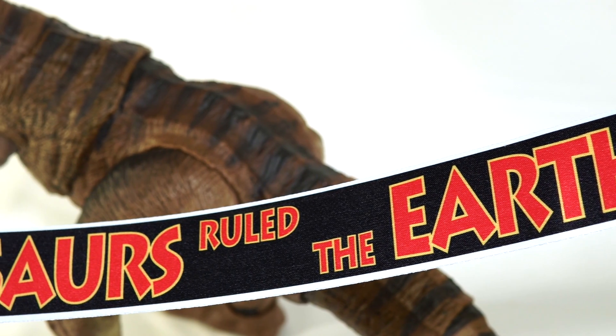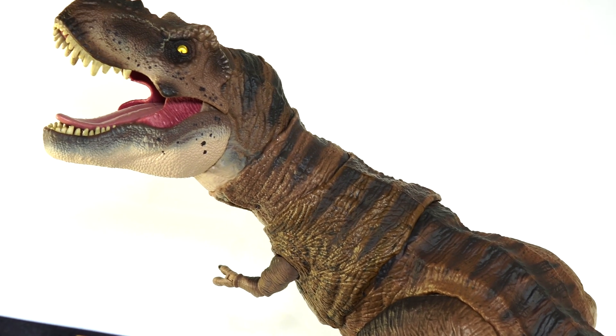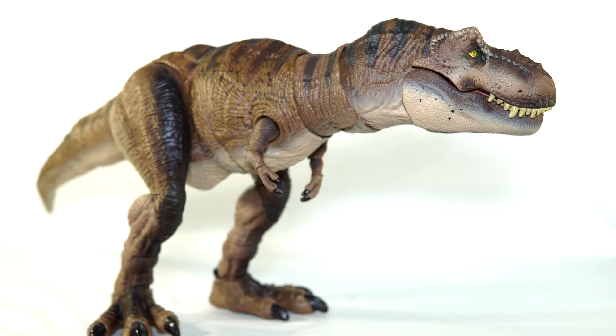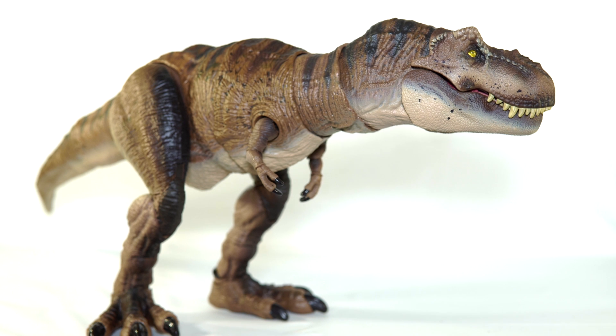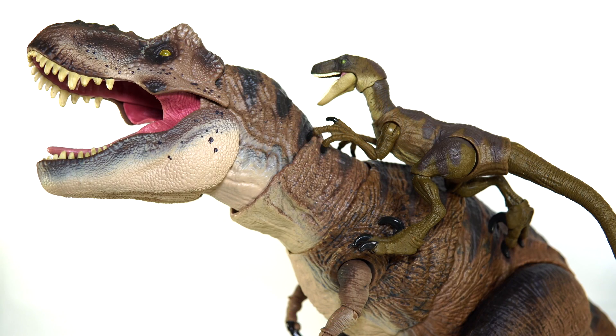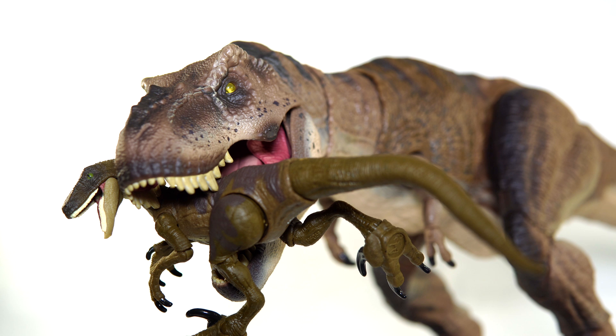And that was the Hammond Collection Tyrannosaurus Rex and honestly this figure is everything I hoped it would be. The detailing is top notch, the articulation is amazing, the proportions a bit wonky but that long tail really gives this thing an impressive appearance. And the paint job is great for a relatively cheap action figure. I don't know what more you can want — this is the Jurassic Park Rex from Mattel. Skip everything else and go get this one.